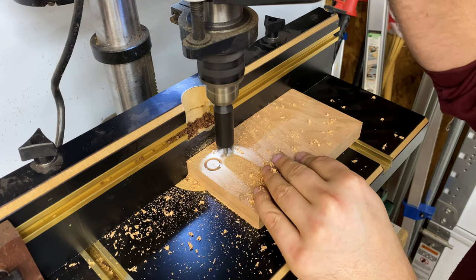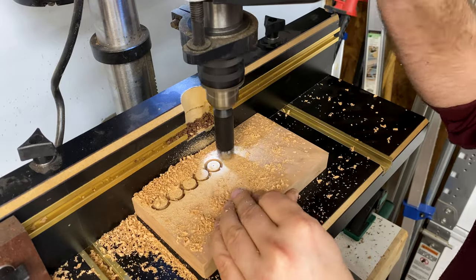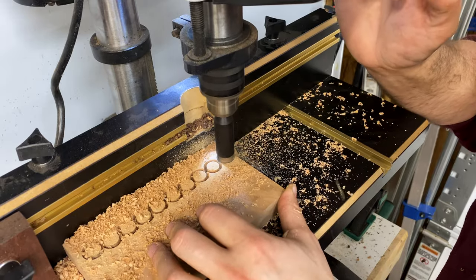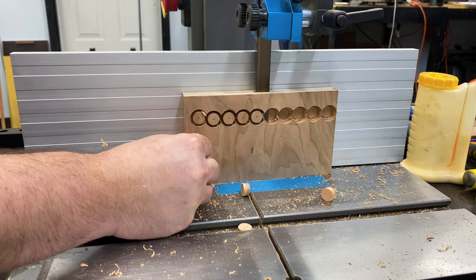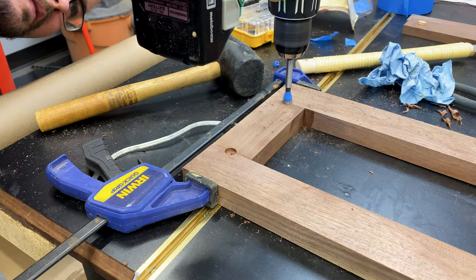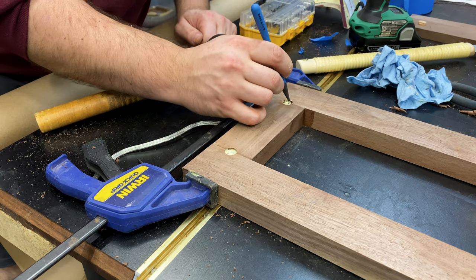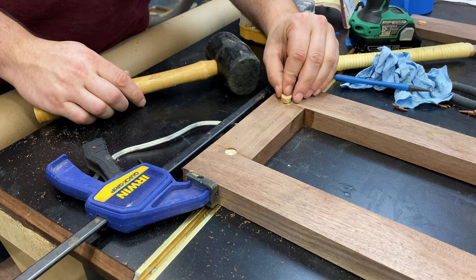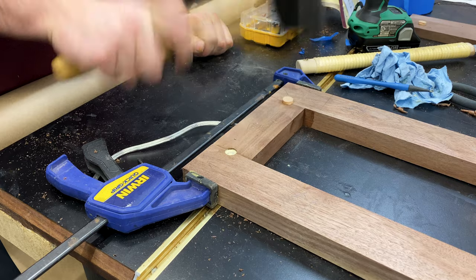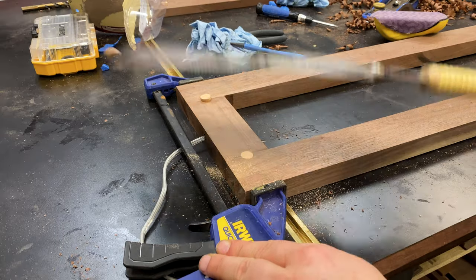For the second reinforcement I wanted to use a contrasting wood to give this a little bit of character, so I took some scrap cherry from the same piece I used for the base and cut half-inch plugs out of it, then used a half-inch Forstner bit to cut halfway down into the wood. What these plugs do is allow enough face grain and end grain to actually glue together so it's not just end grain to edge grain. If you wanted to hide it better you could use matching walnut plugs. It's also a good chance to practice your bow ties because bow ties would be extremely strong and pretty.